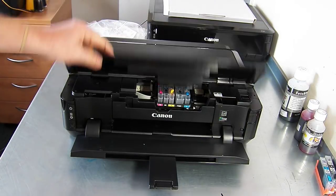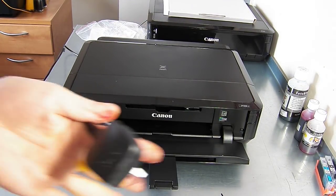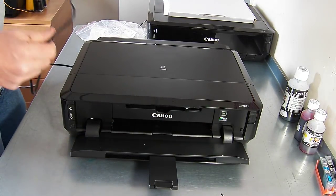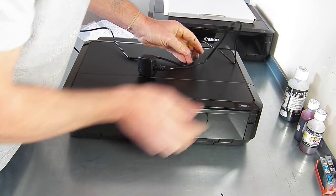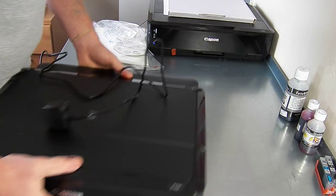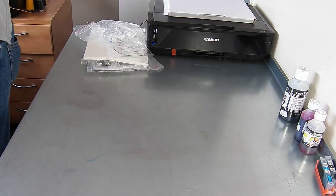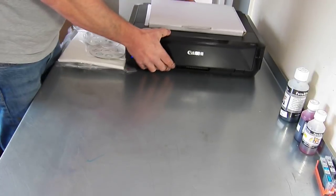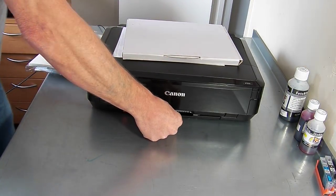Then you'll power the printer back on, and that will go through a setup procedure which will last around 10 to 15 minutes. I'm not going to do this on the video — I have a printer already set up. I'm going to pop this to one side and bring the printer from the back, just to cut down — I don't want you to see 15 minutes of a printer doing nothing. So we'll have one that's already pre-filled and set up.